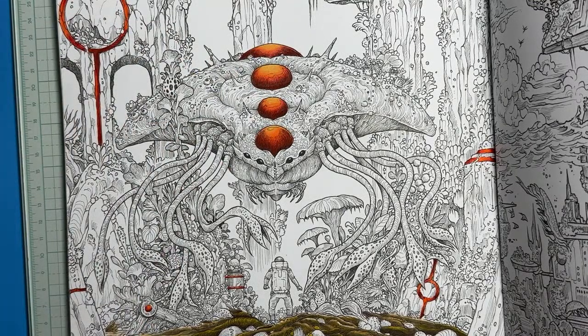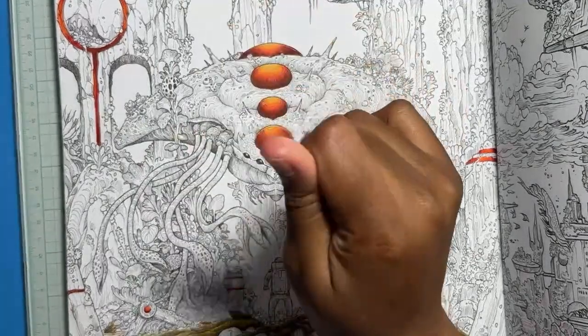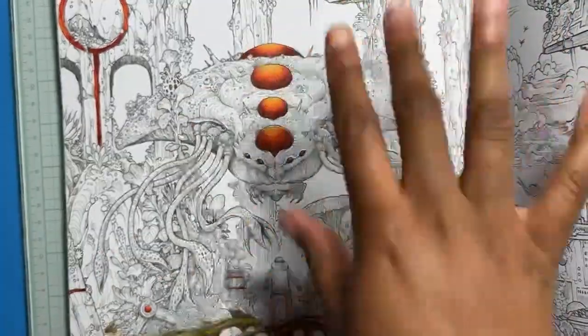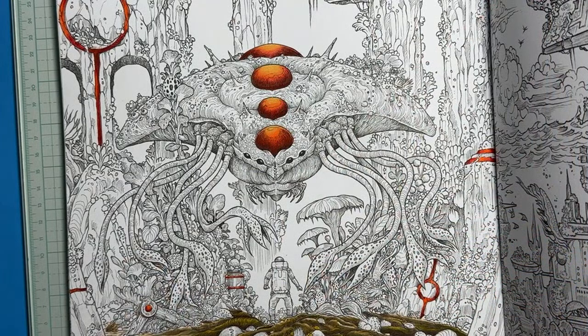So this is as far as I've gotten, and I was like, I'll just turn the camera on and color with you guys. Let me just write these colors down. I also pulled out some Holbeins for the ruins — I want them to be like a dark brownish gray color. And some of them are moss-covered, so I grabbed some Holbeins for that.